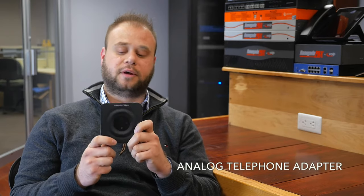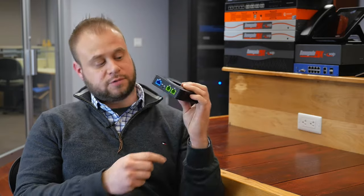Hi, I'm Mark Spahalski, and I'm here back in the lab today to talk to you about a little device from Grandstream called the HT802. The HT802 is an ATA — ATA stands for Analog Telephone Adapter — and what that does is it connects to your SIP-based phone system and gives you two extra analog ports that you can plug an analog phone into, an intercom, or fax machine.